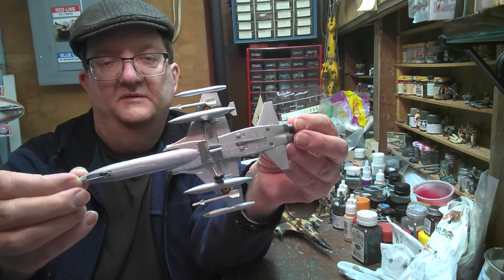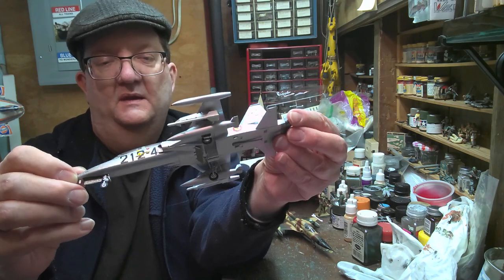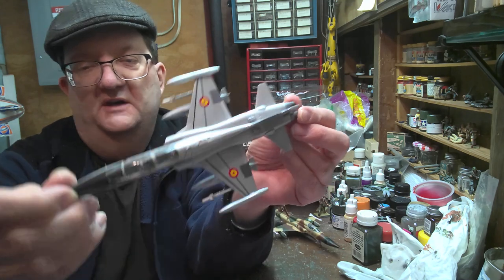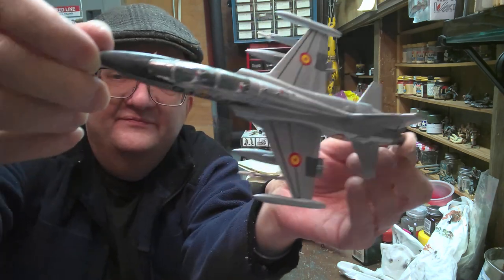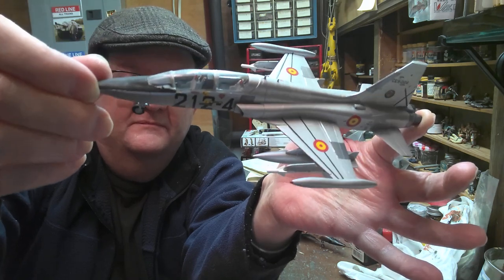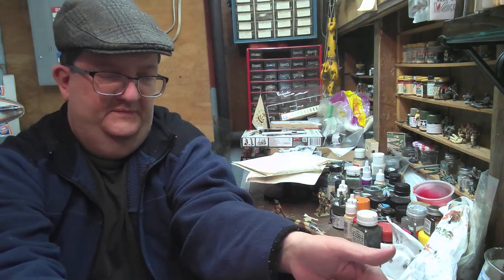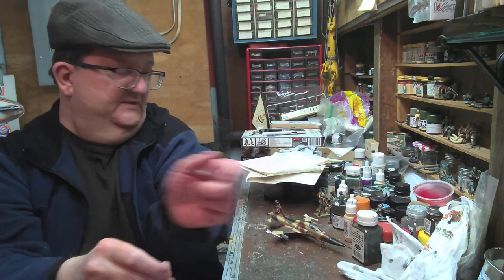There are a lot of fun missiles and wing tanks and things here. There's a decent cockpit in there if you can see it. So that's the Revell one in 1/72nd scale.